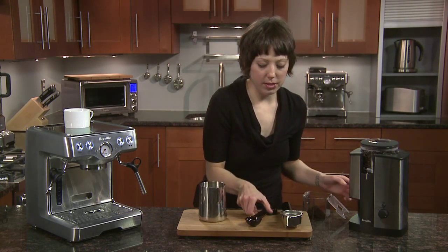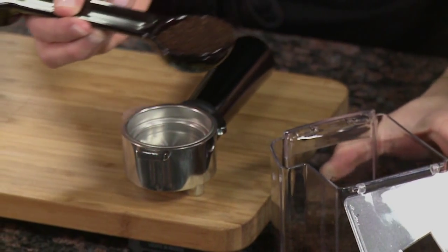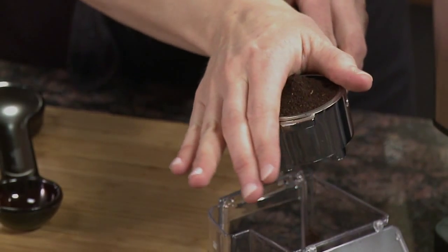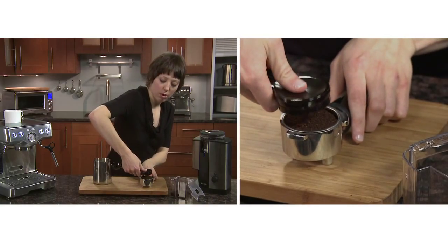The reason why this drink is so great is because the half and half — it's not as heavy as whipping cream or heavy cream, but it is a little more substantial than whole milk. We're going to even off our grinds and with the other end of our doser we're going to tamp.